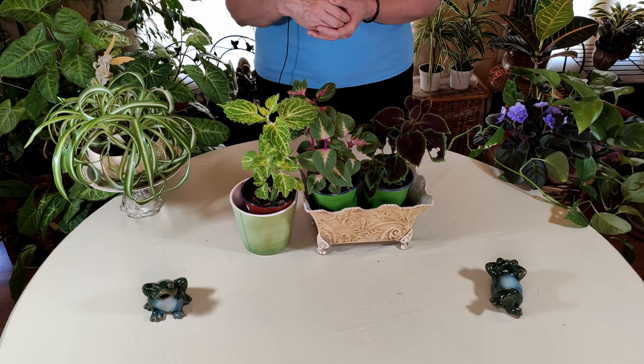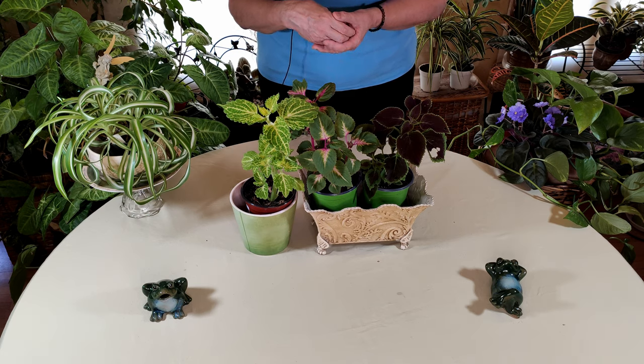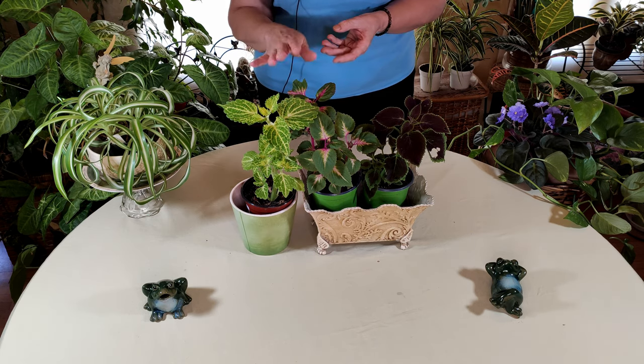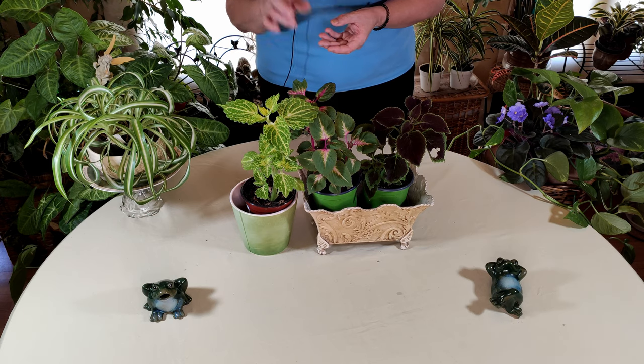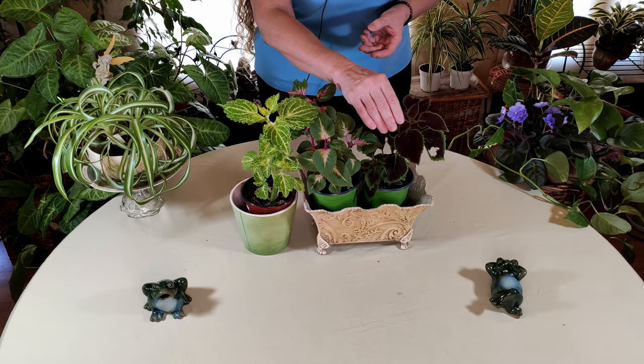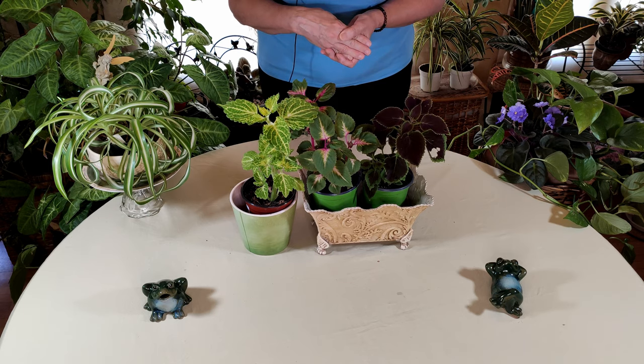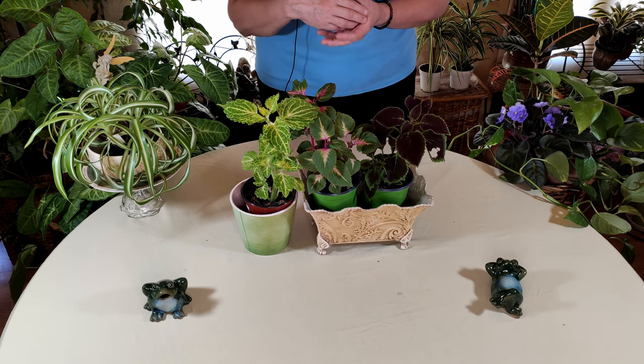The botanical name for coleus comes from the Greek 'koleos' — spelled K-O-L-E-O-S — whereas we spell it C-O-L-E-U-S. That meaning in Greek is 'sheath,' referring to the sheath-like quality of the stamens, which are the male portions of the coleus flower.